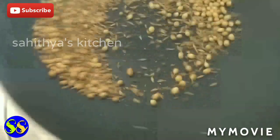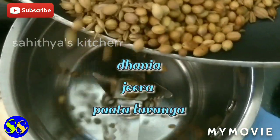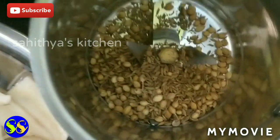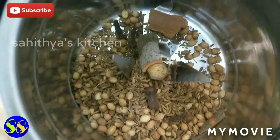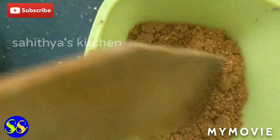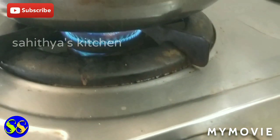Add the ingredients, mix, then add and add again. Do it and continue.